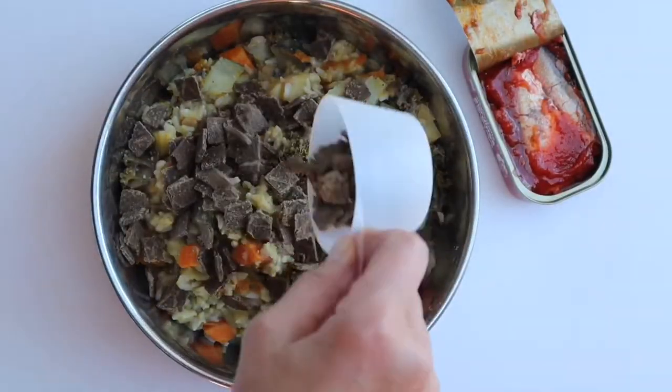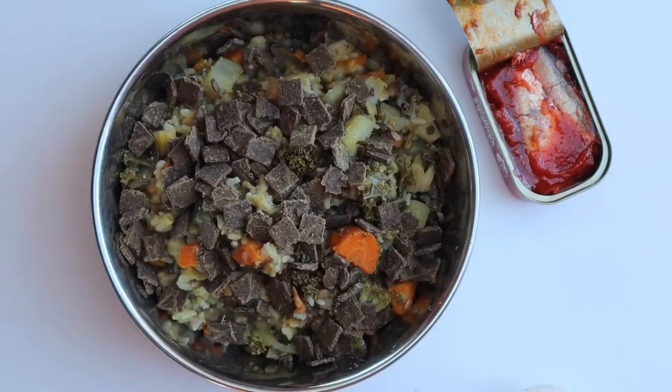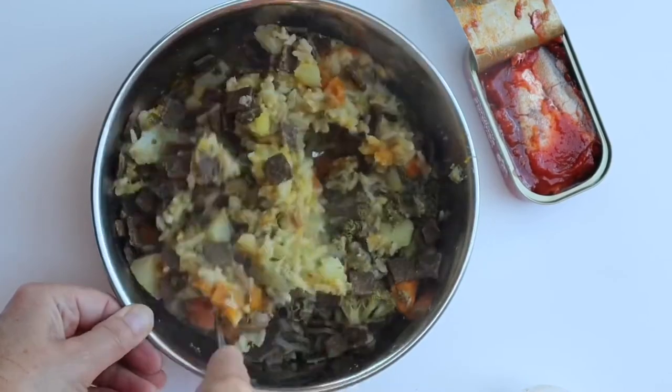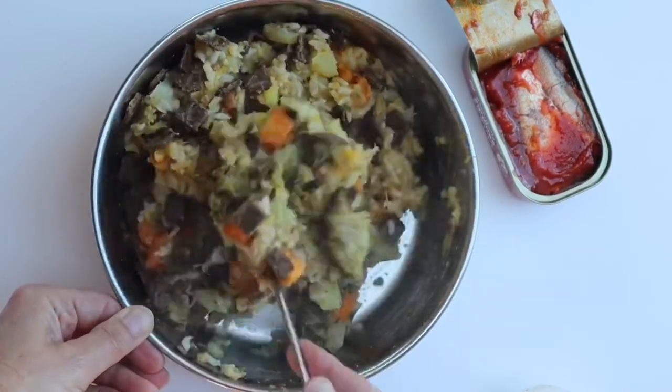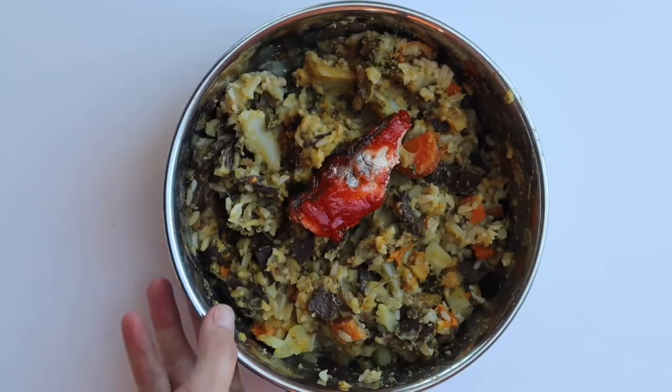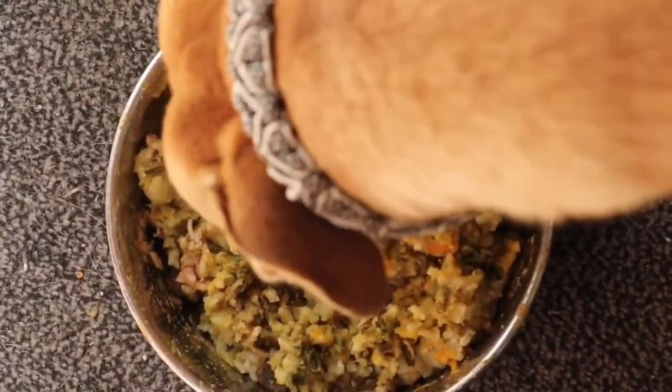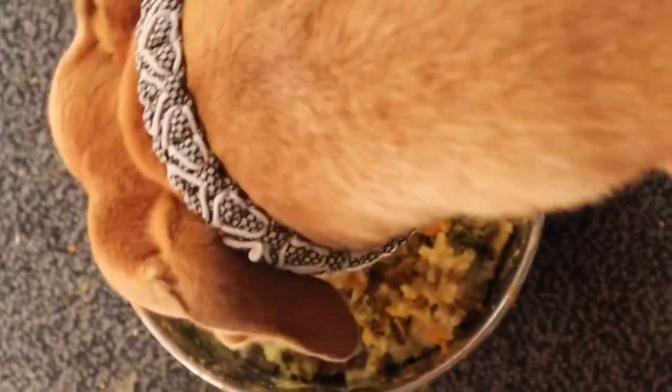For the dogs, add their favorite meat. I use dry local meat based on green lip mussels, but you can use any kind of meat you feel your dog would like. And of course, sardines are always a hit. Make sure the food is completely cooled down before you serve it to your dog.